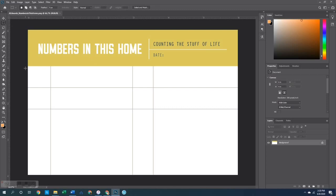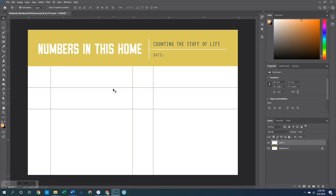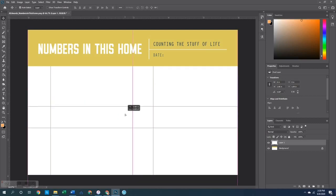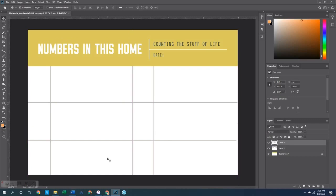First, I went over and grabbed my marquee tool and then just created a selection area of mostly the white area all the way down to the bottom, right-clicked and chose layer via copy. Once I have that done, I can switch over to my move tool and I can just adjust down until it covers up that bottom line there. My goal here is just to get these as even as possible and I'm just doing it by eye, so if it's not perfect, that's okay too.